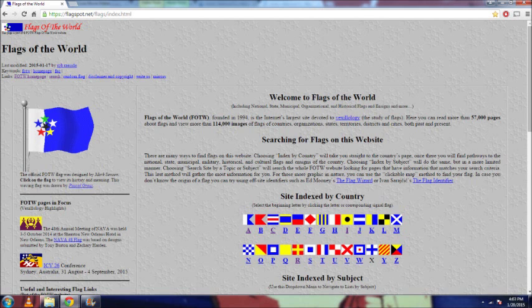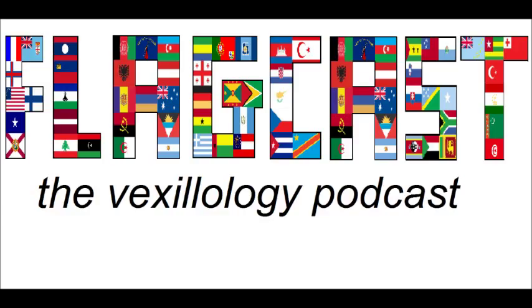Now let's take a look at ratios. In my opinion, the ratio makes the flag. There are two kinds of ratios that are well-known: there's the 1:2, which is kind of elongated, and then there's the 2:3, which is kind of stubby. The Union Jack is 1:2. Italy is a 2:3. The United States is neither of those — it looks a little like a 1:2, but it's not. The United States has a 10:19 ratio.